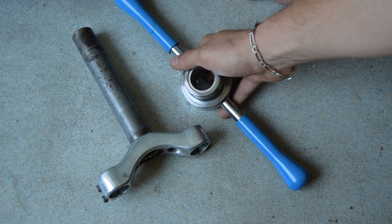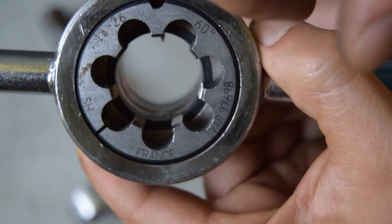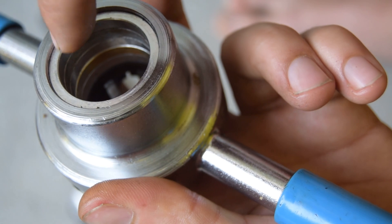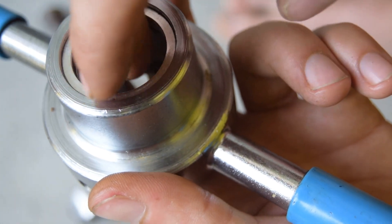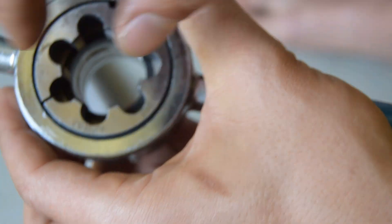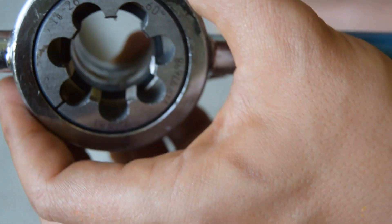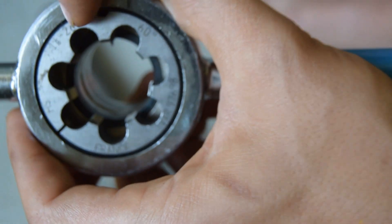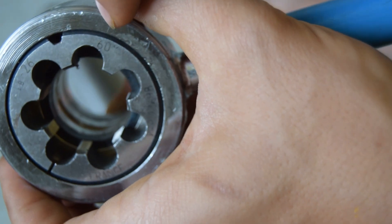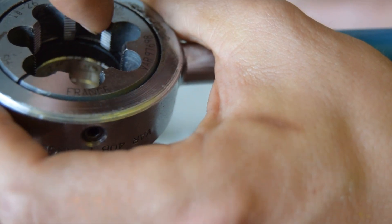Since I have the tool we're going to give it a go. This is a VAR tool — I believe Cyclus as well as Park makes something very similar. On one side there's a guide that goes into the steerer, and then you have the die which you insert onto the other side. Since this is a 1/8th, you'll see it's marked 26 — that's 26 TPI — and you have a 60 degree angle between the threads.